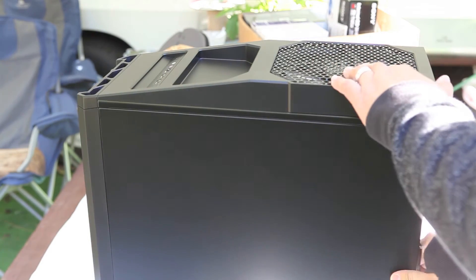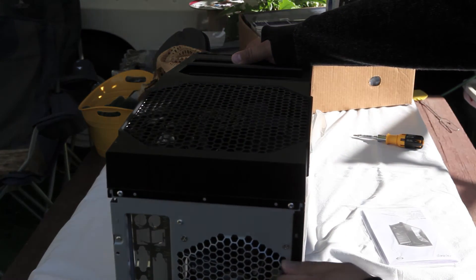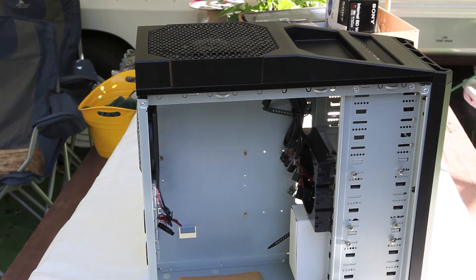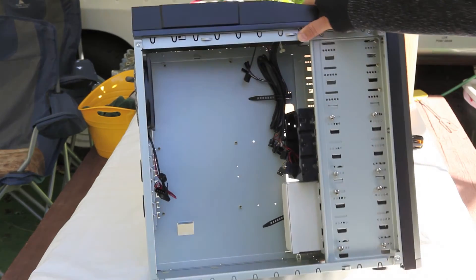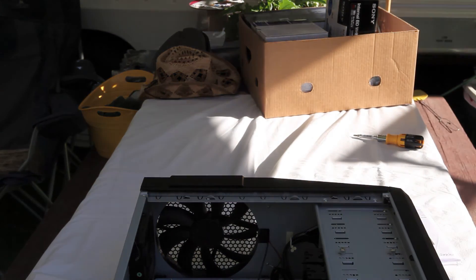I'm going to take the case side panel off from the bottom of the motherboard side, so I can access the drive bays later on. Taking the other side panel off the motherboard side to look inside the case — we can see it's a mid-range case, so it's going to be somewhat cramped, but we'll figure out how to work through that. There are two cable management areas, just a basic no-frills type of cable management.